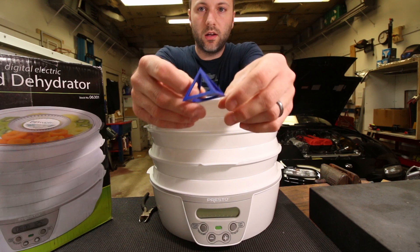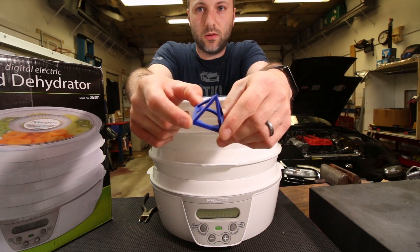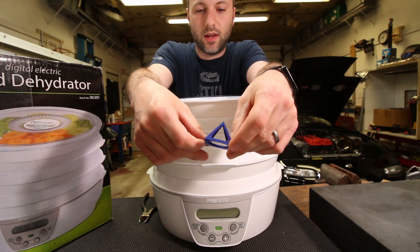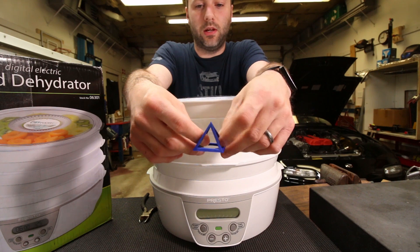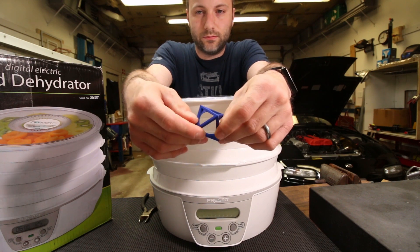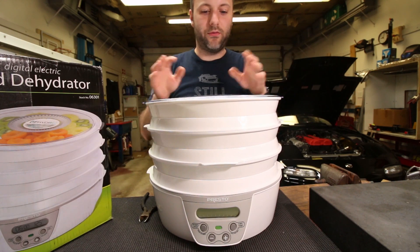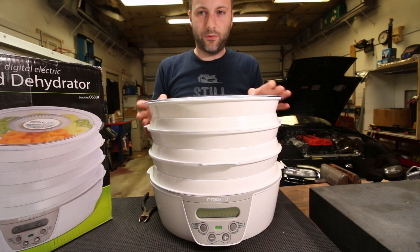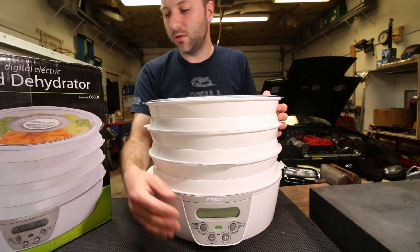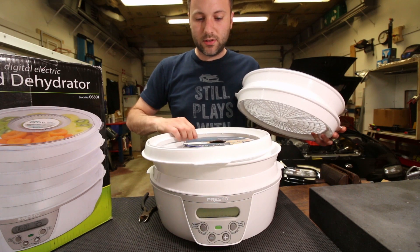I did some videos of it printing just to prove that I did not do a post-processing trick and just remove the strings with the heat gun again. This is in fact the second print and it printed pretty clean. Definitely consider getting a food dehydrator if you've got a supply of filament and you need to store it long term, or if it's gotten exposed to a bit too much moisture.